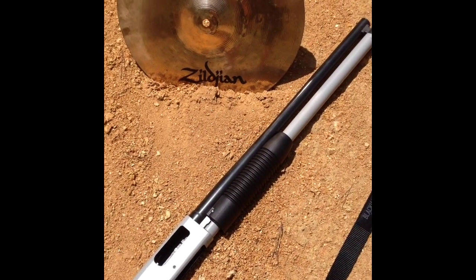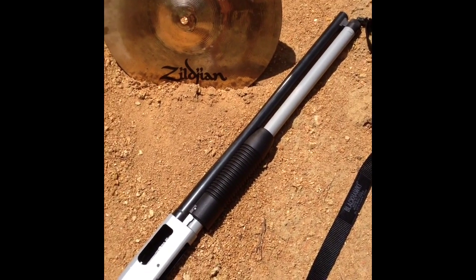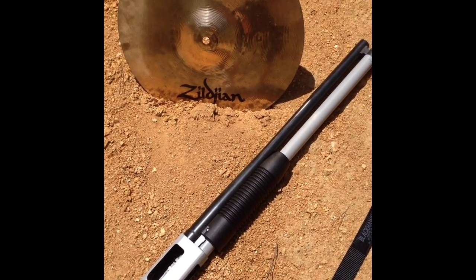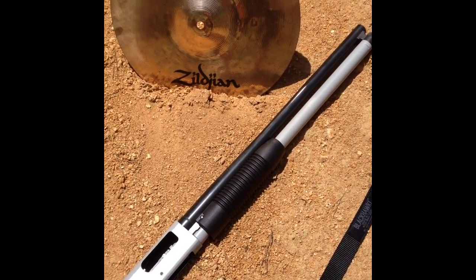Alright, today we're going to be shooting a drum cymbal with a shotgun. First going to shoot it with the slug and then probably pepper it with some buckshot. See how it turns out.